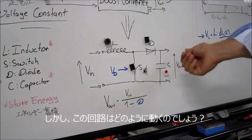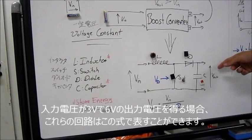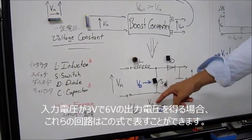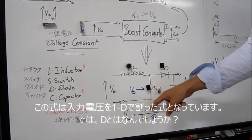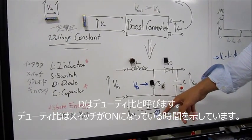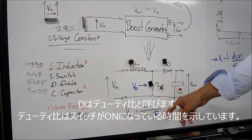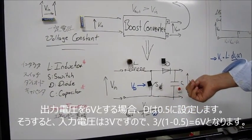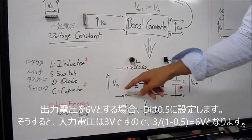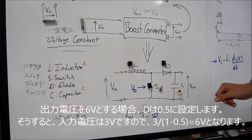So how does it work? We have an input voltage from the battery — a lower input voltage. Let's say we have 3 volts and we want to have an output voltage of 6 volts. This circuit can be expressed by this equation: it is described by the input voltage divided by 1 minus D. So what is D? D is called the duty cycle. The duty cycle describes the time when the switch is in the on state instead of the off state. So if we want to have 6 volts at the output, we need to set D to 0.5. This means V_in — 3 volts — divided by 1 minus 0.5 equals 6 volts at the output.